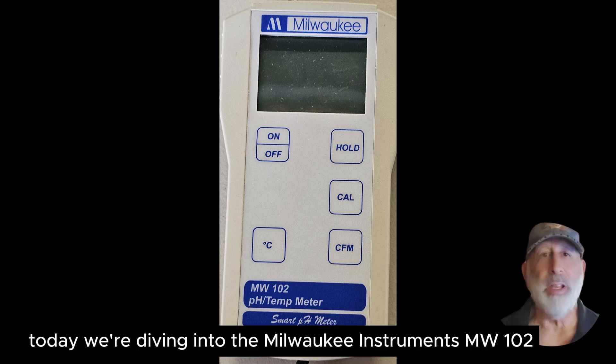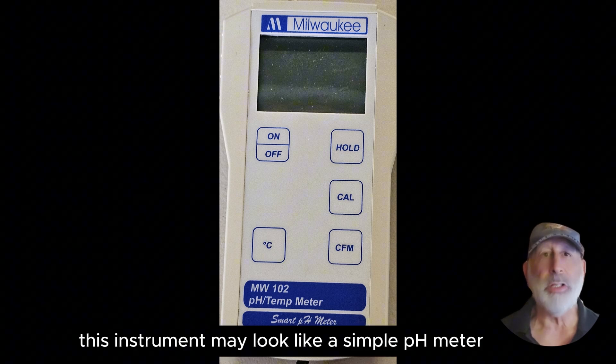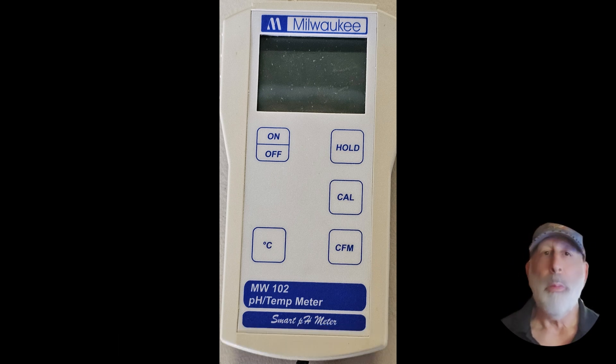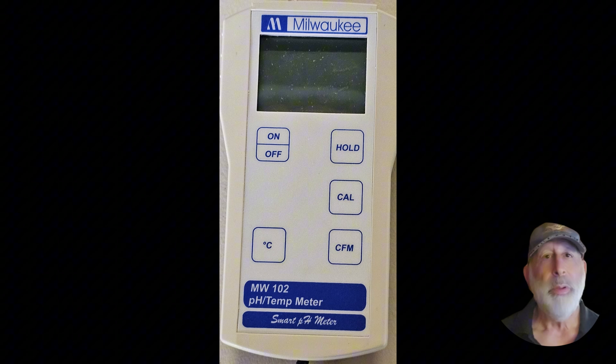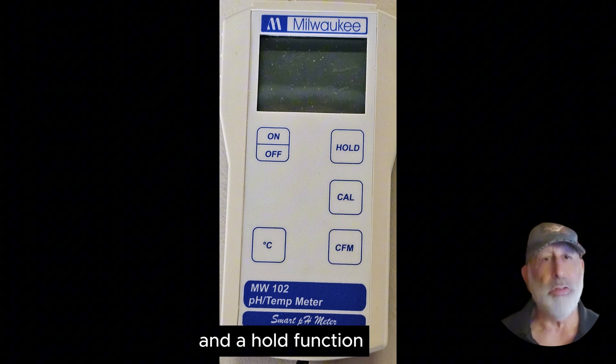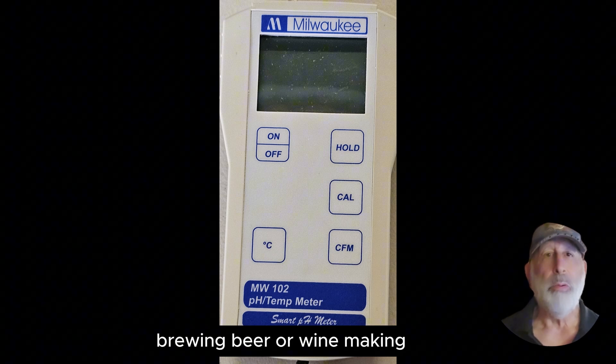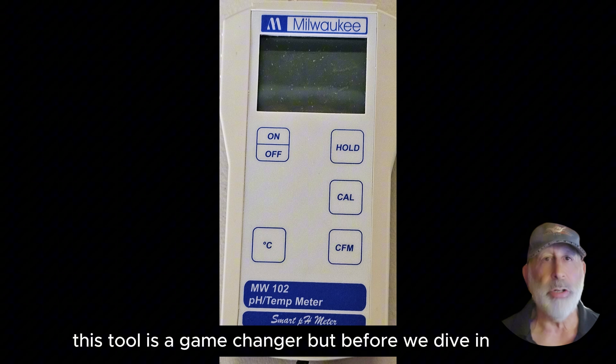Hi everyone. Today we're diving into the Milwaukee Instruments MW-102 pH meter. This instrument may look like a simple pH meter, but it's not what you think, because it features an automatic calibration procedure and a hold function for convenience. Whether you're into mead making, brewing beer, or winemaking, this tool is a game changer.